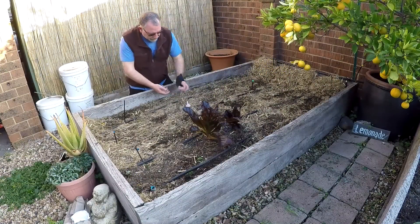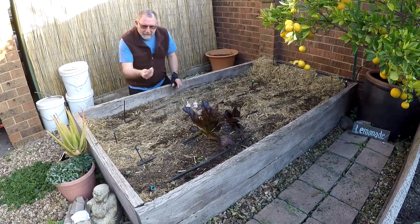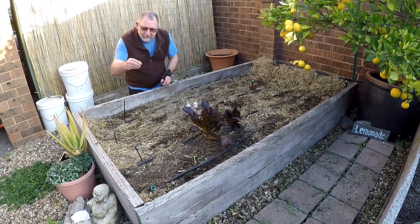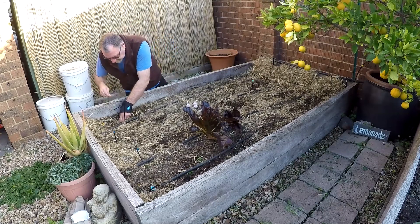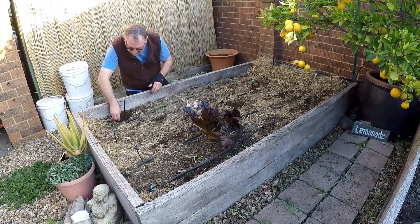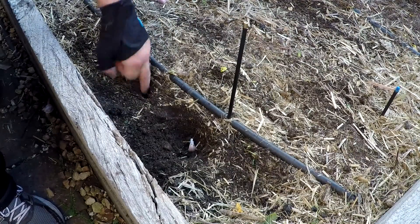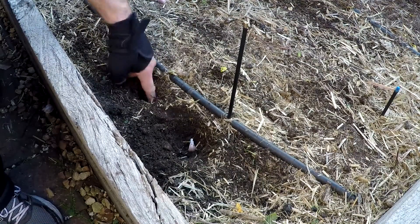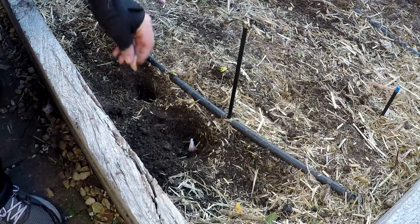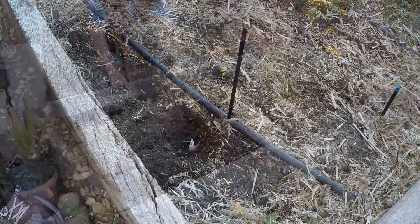Alrighty, so the first row we'll do these Tasmanian ones. There's a weed I missed from last time. As I said, you grab the clove of garlic, flat end down, pointy bit up — pretty easy. Dig a little hole with your fingers and just pop it in the ground. Don't backfill them just yet because you want to see where you planted them all, so the next one's not too far apart — about that far. Grab another clove, pop it in the ground, and you keep going along.